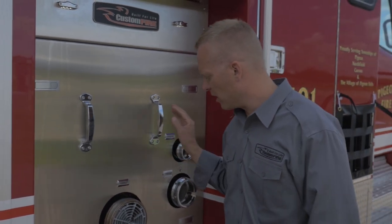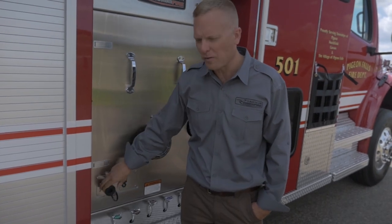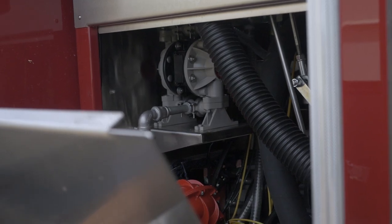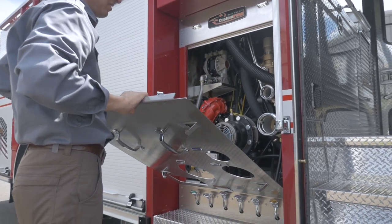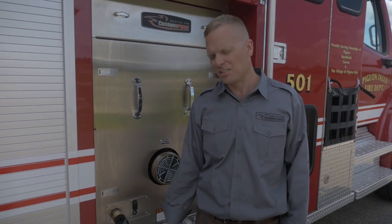Over on the curbside panel we have another intake, a master discharge, and a two and a half inch discharge. Down here we have our new Foamjet foam refill system. We developed this in-house at Custom Fire and it uses an air-operated diaphragm pump to draft foam and refill the on-board foam cell. This does not require flushing like other foam refill systems and it does not draw any electricity from the vehicle.